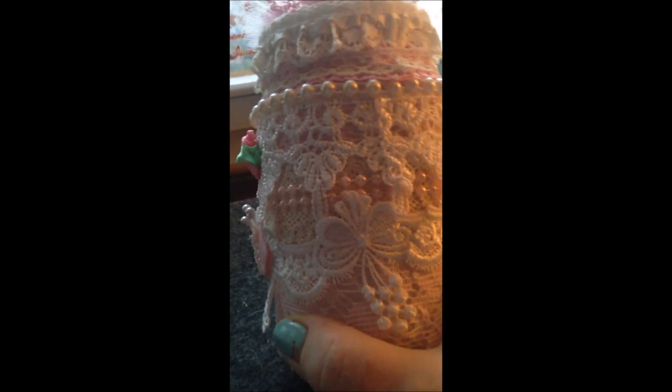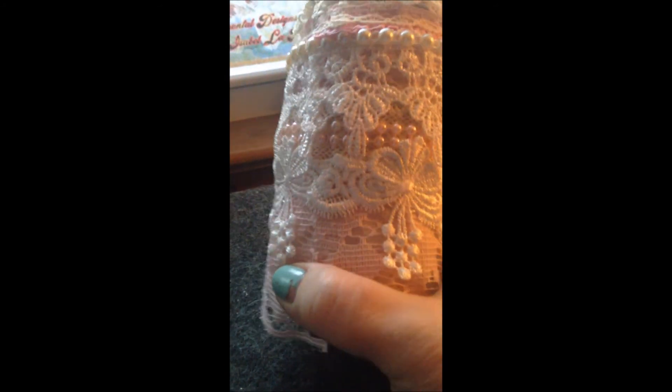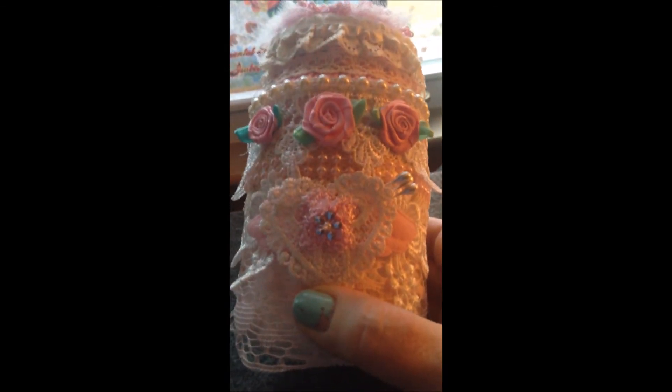That's it! I hope you like it. I think it's a little busier than I would have preferred, but I'm limited in what I have on hand as far as shabby chic stuff goes, so I worked with what I had. I think it came out okay — it's not perfect, but it's okay.